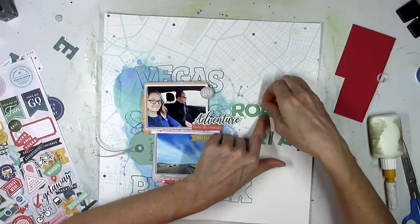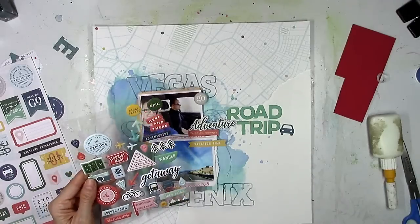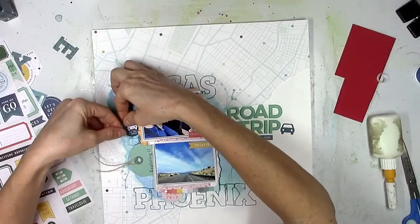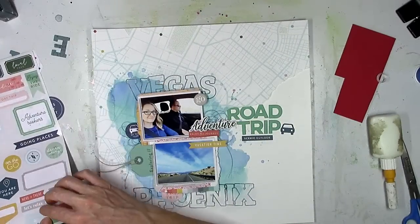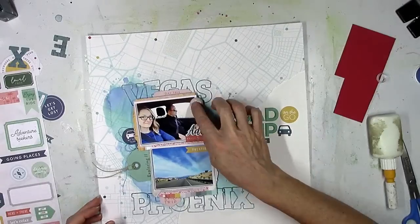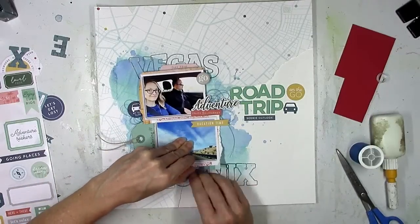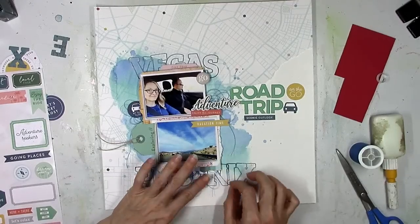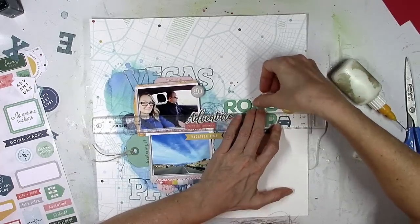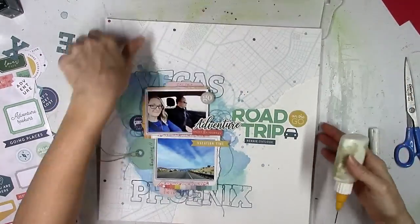I'm going to start working on the title. I added a puffy sticker that says 'adventure' and now I'm going to work on 'Road Trip,' tucking the R and the O kind of underneath where the page is torn. I did have to glue that down because gesso makes things not want to stick since it has texture and is a little gritty. I also got my ruler out to make sure the title was straight because if I go by eyesight alone I will 100% glue something down crooked. I'm also adding little pops of yellow and red around the page just to brighten things up since there's a lot of blue and green.